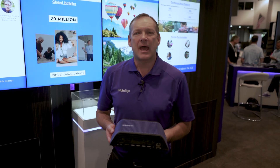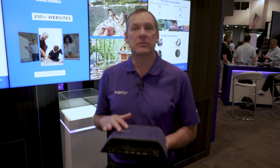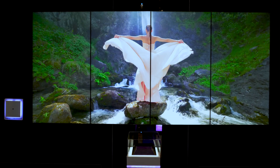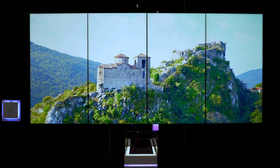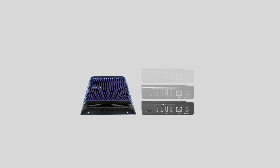From there, the player has two models: a dual output and a quad output, and those outputs are 4K HDMI. So what you can now do is take that 8K video and play it over four 4K screens, or since most people build video walls out of 1080p screens, you could use a Datapath or matrix expander from a 4K input to four 1080p outputs.